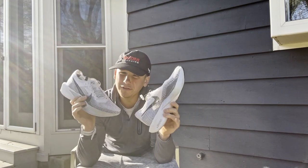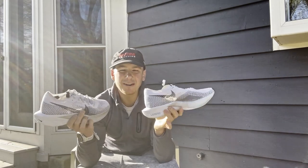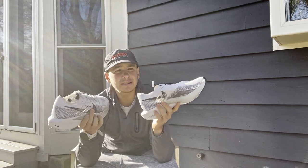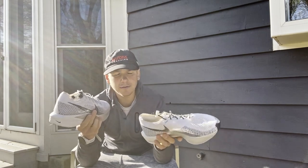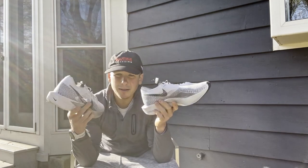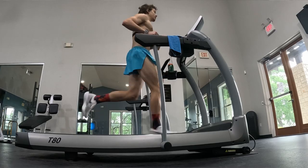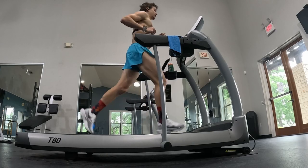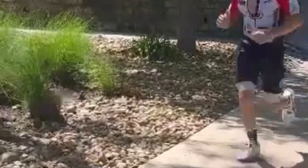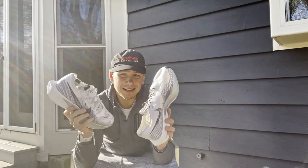They're kind of new - they're definitely new when I first bought them, which was three to four weeks ago. In that short time I've put on about 35 to 40 miles. I ran on the track, the treadmill, and most recently I finished an Ironman in these shoes - just the run portion, not the swim or bike.